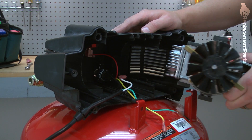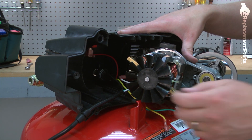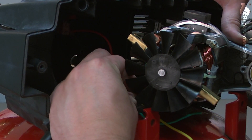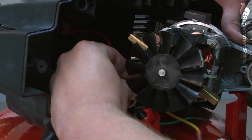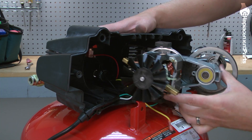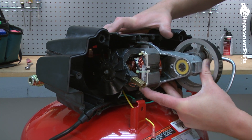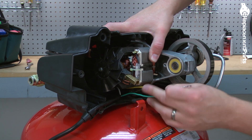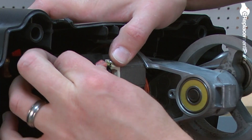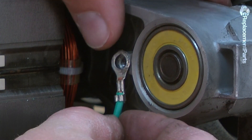Now we can place the pump back into the housing. I'll slide it in just far enough so we can make our first wire connection to the field — that's the white wire. I'll continue to slide the pump into the housing, lining up these feet with the grooves in the housing, and pull my wires through. Now I can connect the yellow wire to its field connection, and I'll re-secure the ground wire connection.